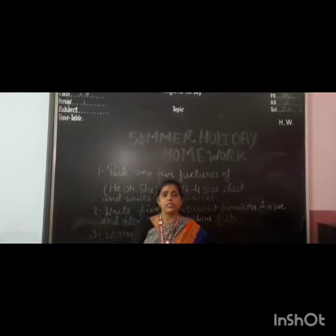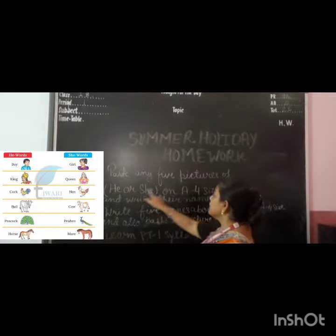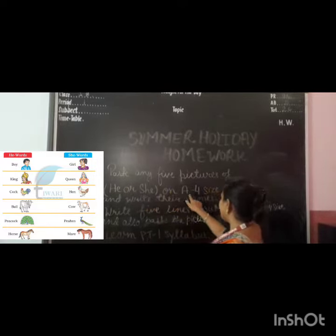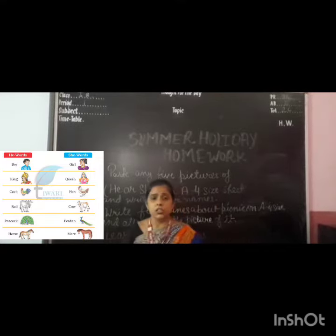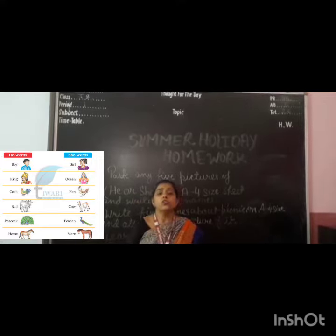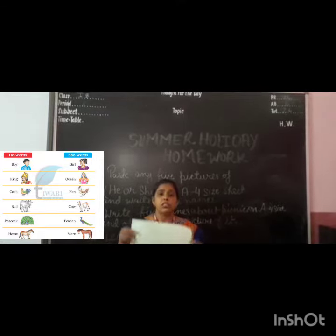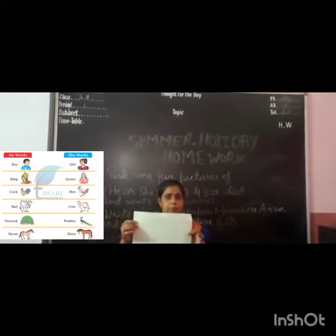You have to do it in the same manner. First, on page 75 there are pictures of he or she — this is a chapter in your grammar book. You have to take an A4 size sheet, find the he or she pictures from page 75, and write their names.